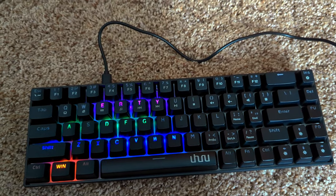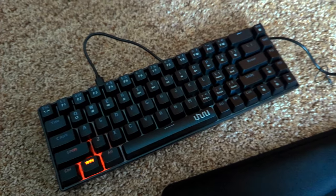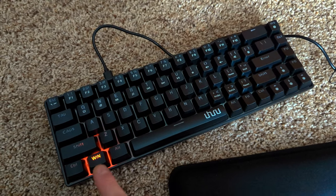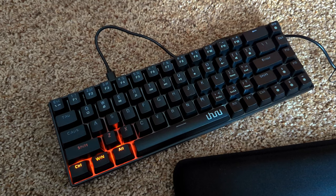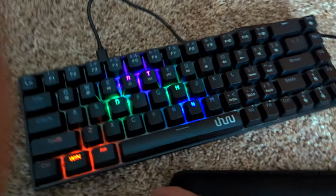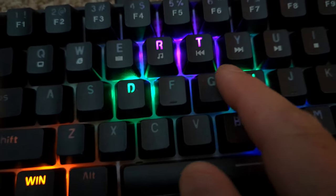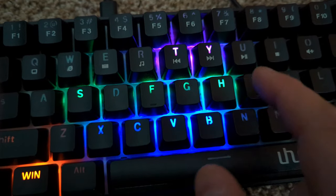This is definitely one of the coolest keyboards I've ever reviewed. If you are hesitant on this, don't wait — it is amazing. I hope this video has helped you guys. Look at the colors, it's just so cool — you just want to sit here and play with it.